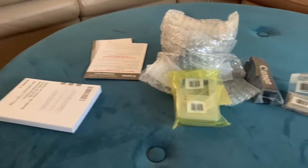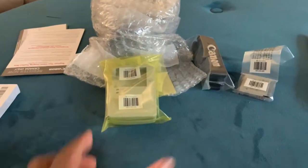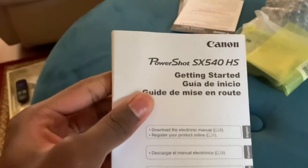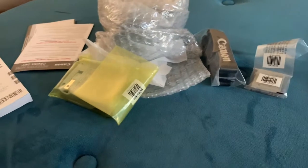Alright, this is what's all inside there. I gotta put this together. There's a manual, but I don't feel like reading it — I'll just figure it out myself.